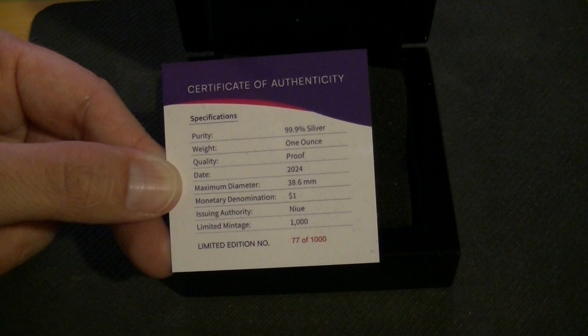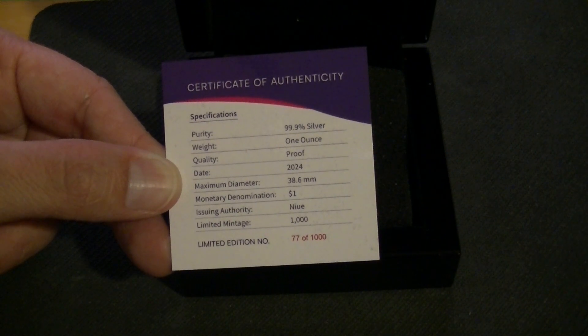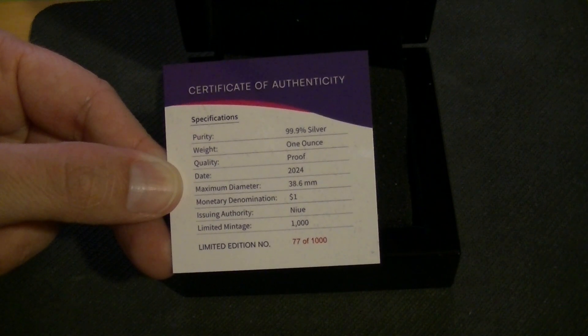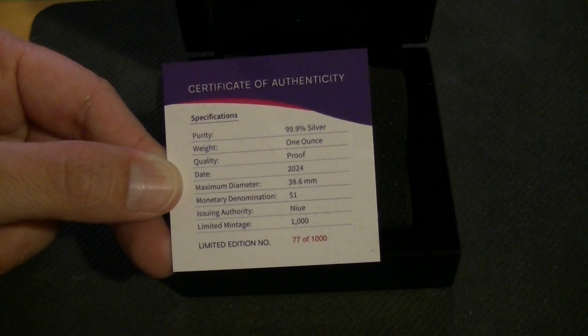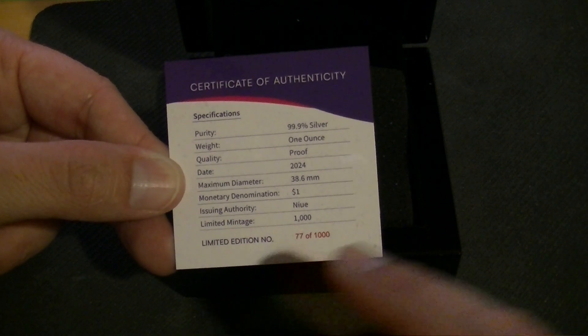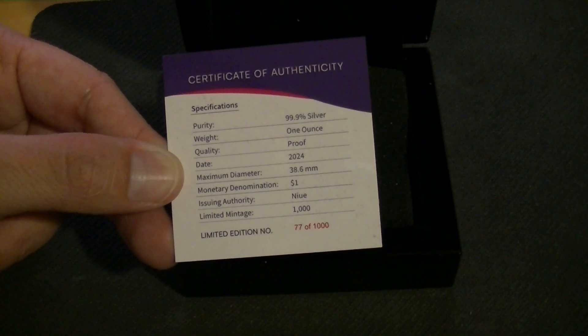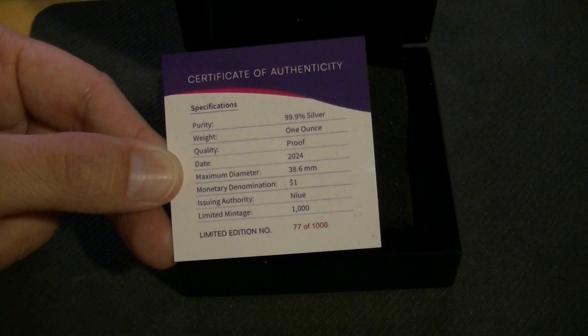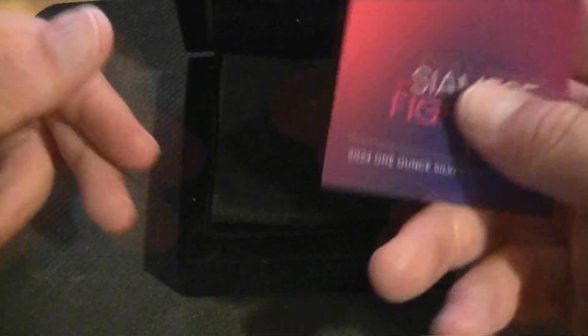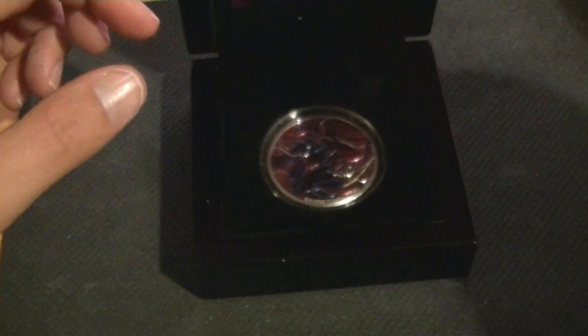I can understand the high relief because that has to come from somewhere, and taking away from the diameter would make sense. It's one New Zealand dollar and the mintage is very low at 1,000. I got a pretty decent low number — not that it's anything special regarding price — but number 77, yeah, not bad.